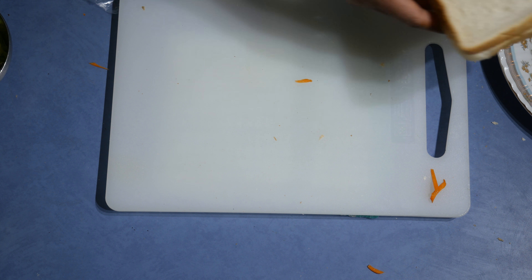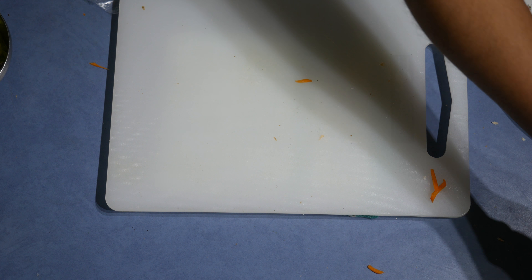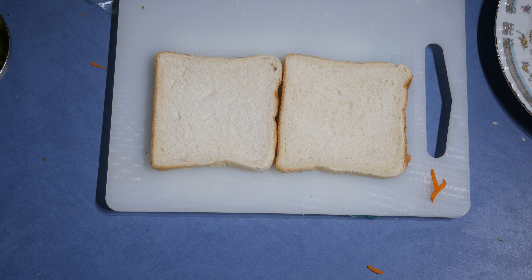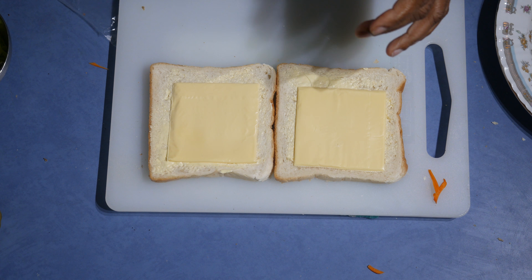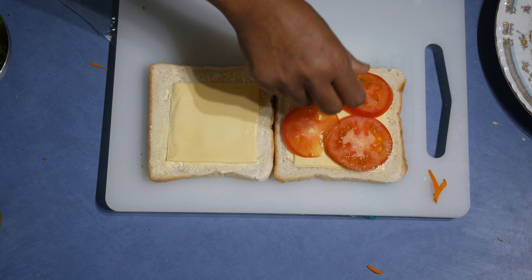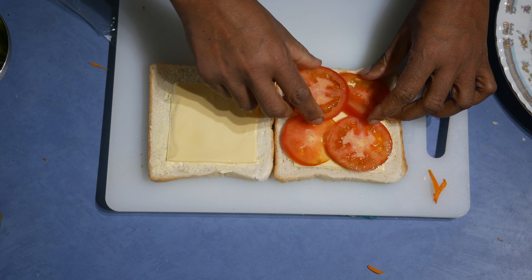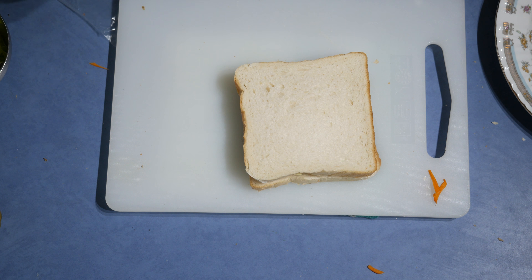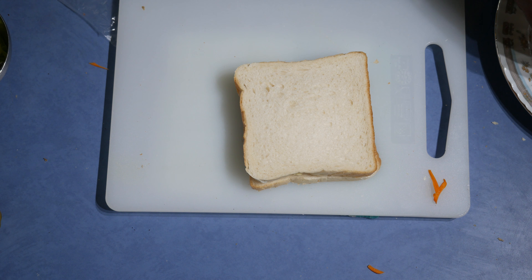See how simple it is! Now for the last one, I'm going to butter the bread again. I'm going to do a tomato and cheese sandwich. You can add anything you like for this sandwich too if you want any extra flavors.